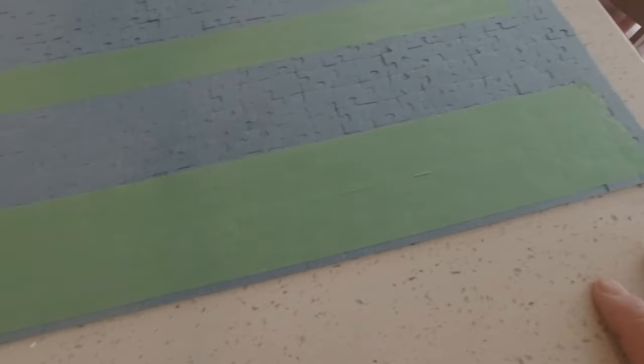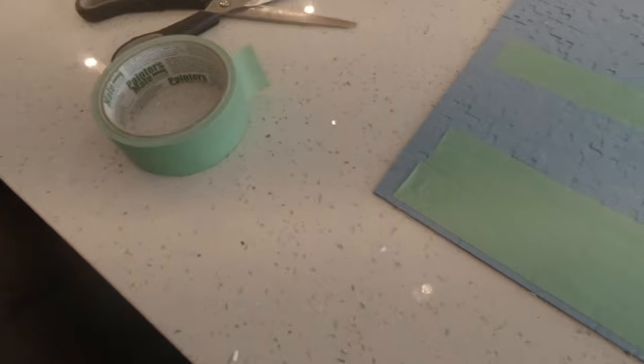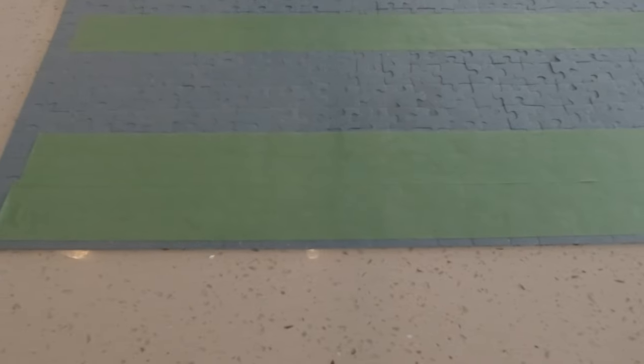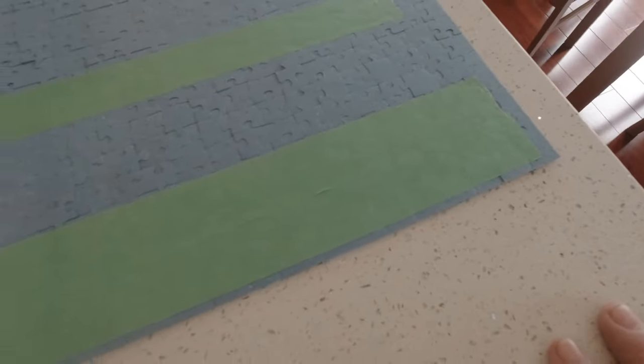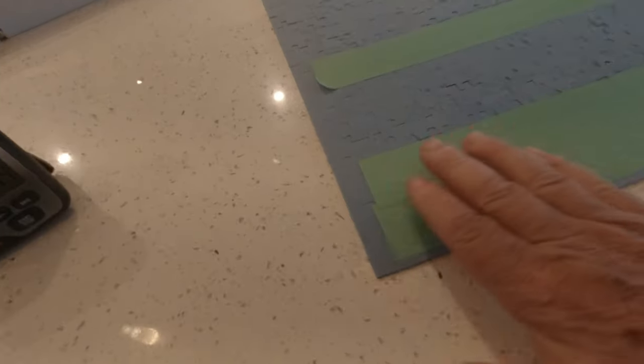I put a couple strips of tape across the back of this puzzle. I don't want to use up all my tape on a test — I think this will give me a good enough idea. I put it on and pressed it down as hard as I could. I'll leave it for a little bit, then come back and pull it off to see what it does to the back of the puzzle. The tape's been on the back for a few hours.